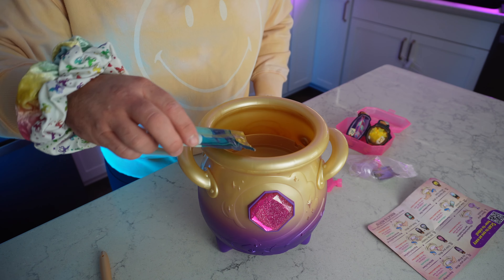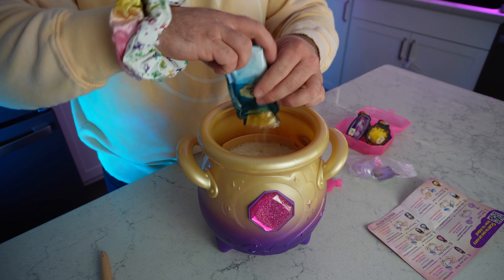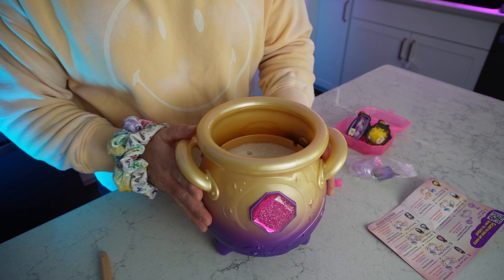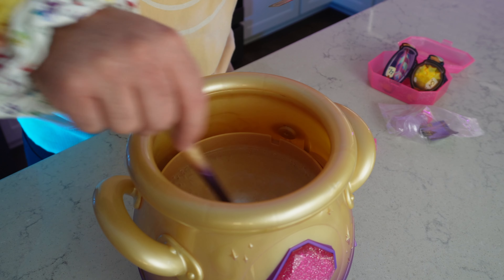Now it says to tap three times. Now it says give your mixie its voice — pour in the sound dust. So we're going to pour this sound dust, just like this. We're going to mix it and pour it in here, and then we've got to wait for the tap sound to tap it three times. Woo! Can you see this? We're going to stir it with the wand and tap it three times.